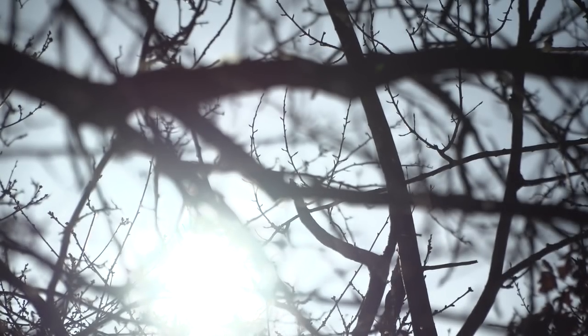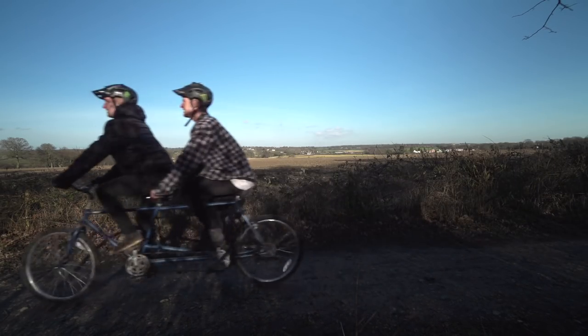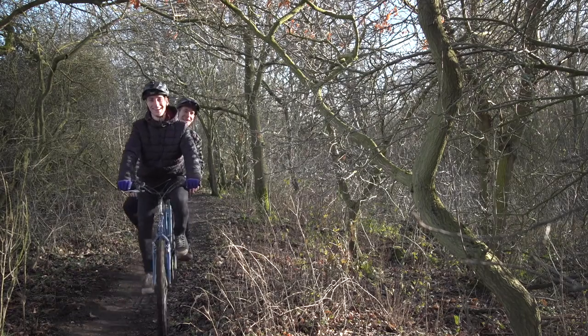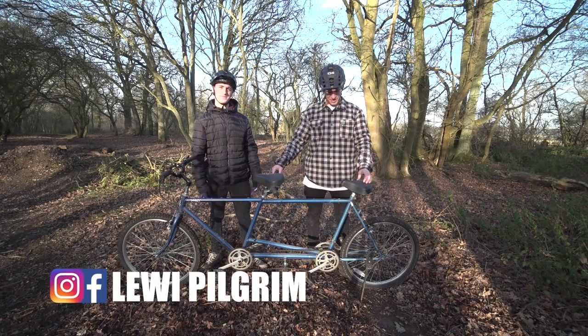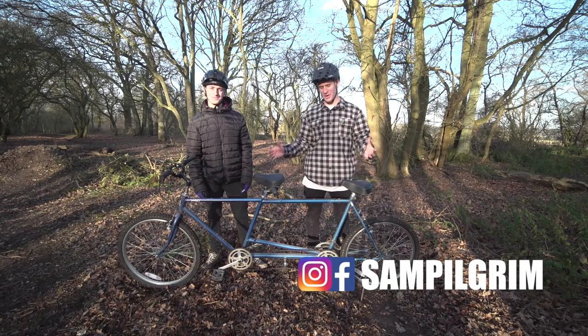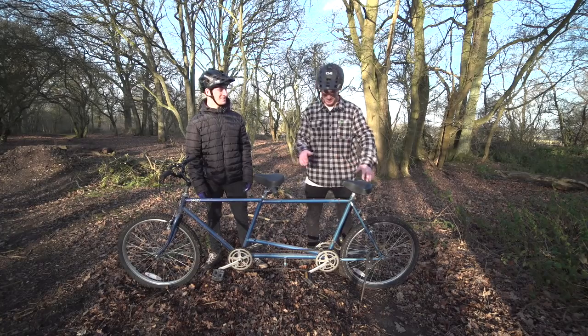What a lovely day. This is the tandem bike challenge. We're out here in the woods, I'm with Louis Pilgrim. This is the new challenge bike - this is the tandem bike challenge series. And we're going to see how hammer time we can go on this thing. Let's go.